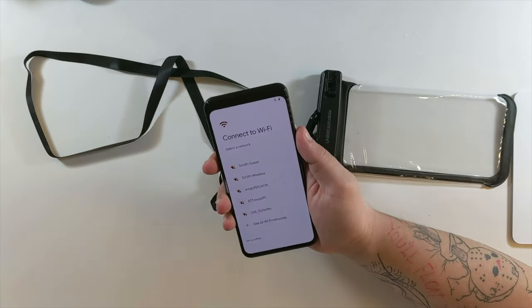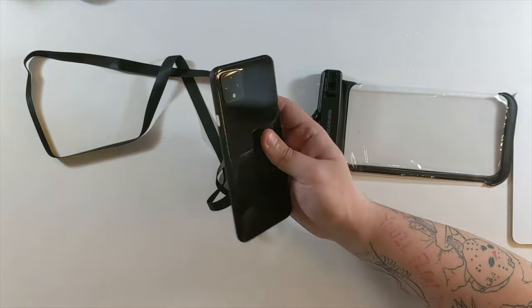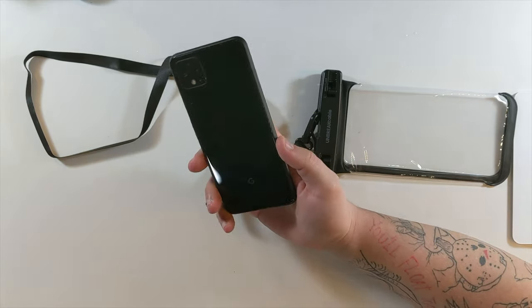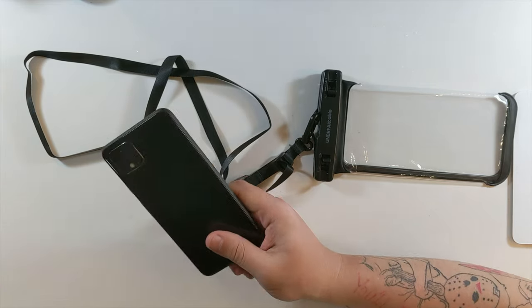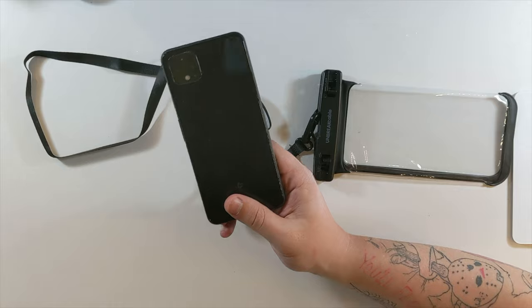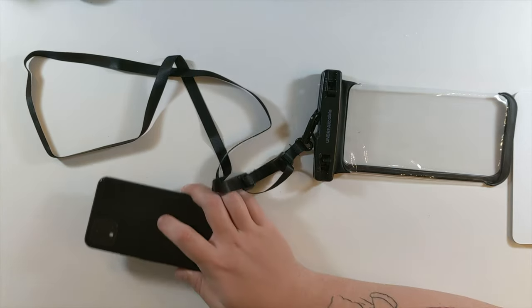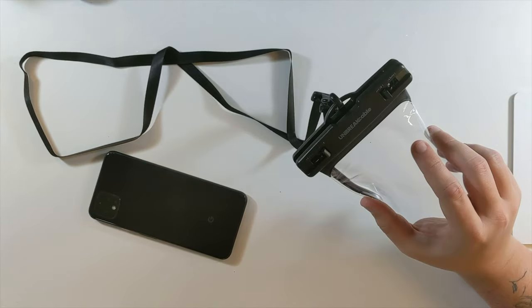My phone is completely dry — not a drop of water got inside of that case after it sat there for five minutes. I can give the Unbreak Cable waterproof case a seal of approval. After five minutes of being submerged in water, no water got to my Pixel 4 XL.